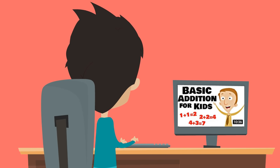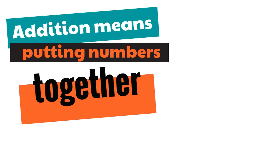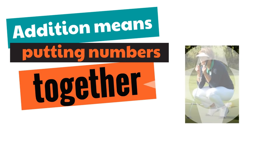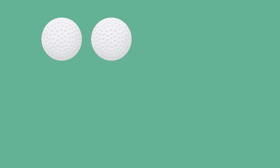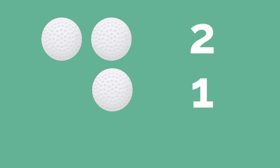You may have already seen our Basic Addition video. In that video, we learned that addition means putting numbers together, and we learned about this lady named Sally who collects golf balls. Let's say Sally starts her day off with two golf balls, and then she finds another golf ball, so now we get to find out how many she has in total. She had two, and now she's got another one. How many golf balls does she have? This is addition: two plus one.